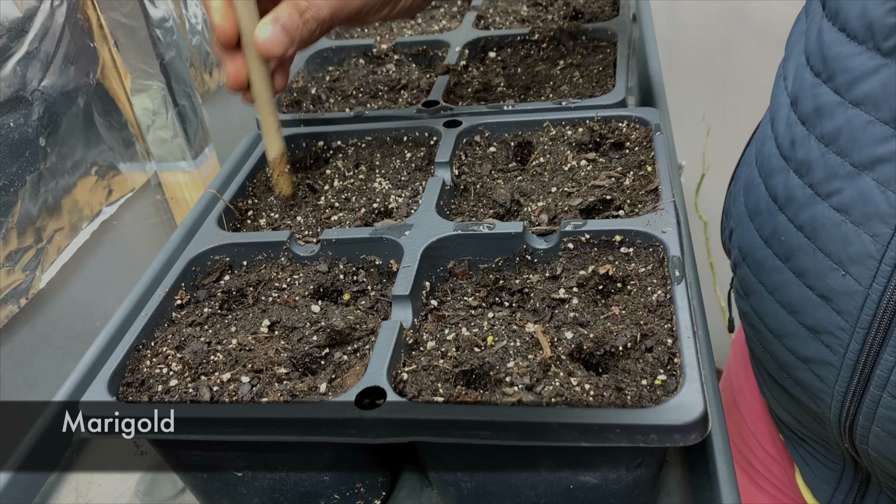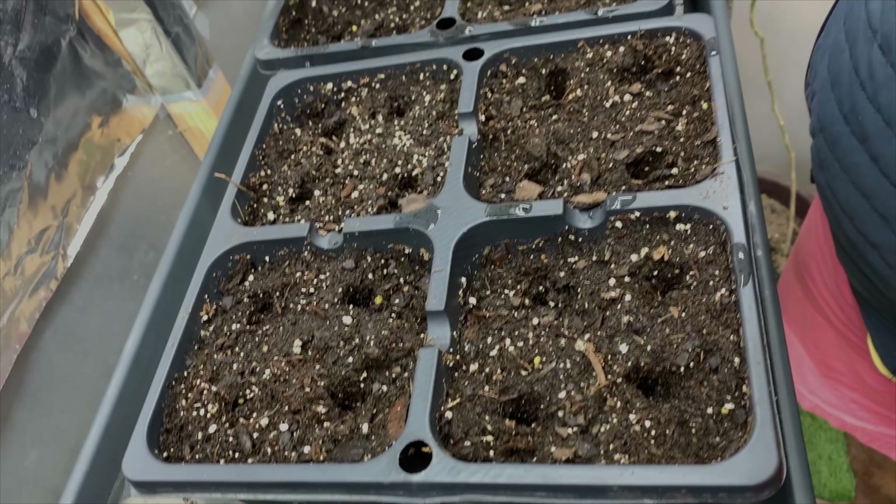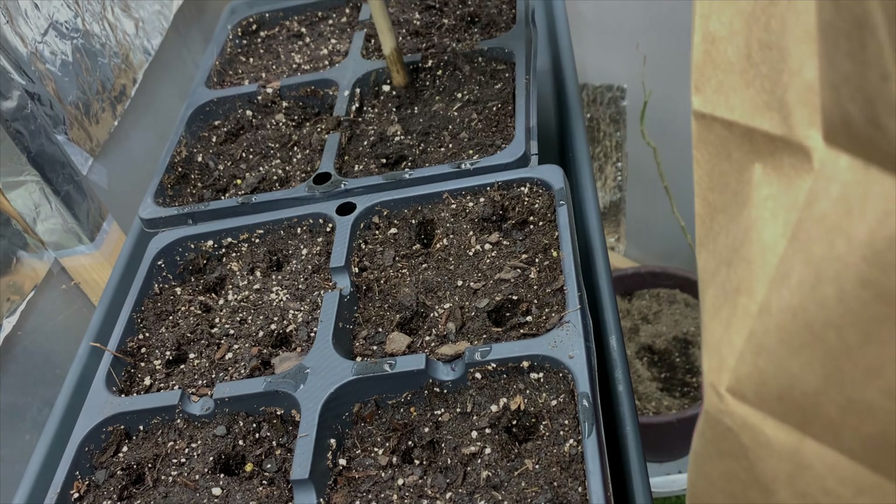We're going to do the Seeds of India hot pepper — we'll do 12 of those. Then we're going to try the Booba Baby hybrid, also doing 12.